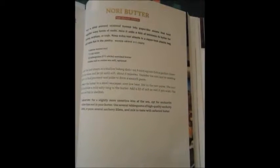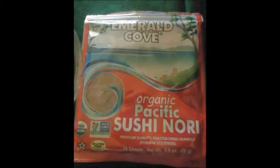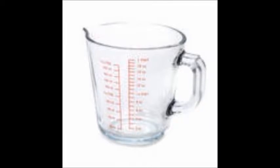Today's recipe is Nori Butter. It adds a briny flavor to shrimp, scallops, or crab, but I know it has to add flavor to some vegan dishes too. I'm so happy for this recipe because I bought a package of nori sheets a few months ago and had no idea how to use it besides making Lissa's Raw Food Romance Sushi Rolls. Let's get started so we can give this recipe a try.